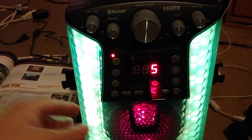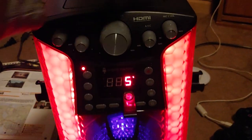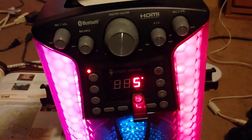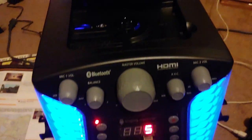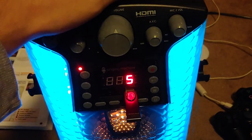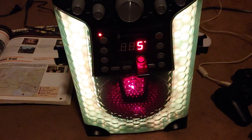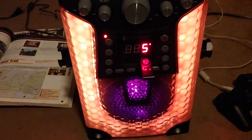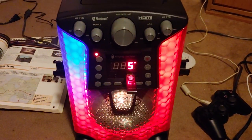That's pretty much it for the functionalities of this thing. I'm going to keep working with the CD — it's probably just new and has to work itself in a little bit. If for some reason it doesn't work, I can swap out the mechanism, though it has to be one that reads CD graphics, otherwise that part's going to be useless. Nice little singing machine.